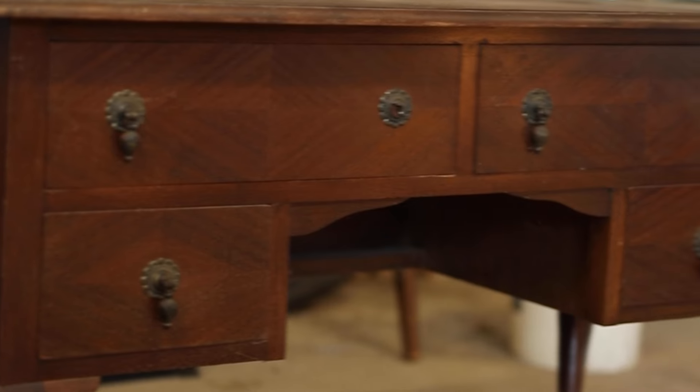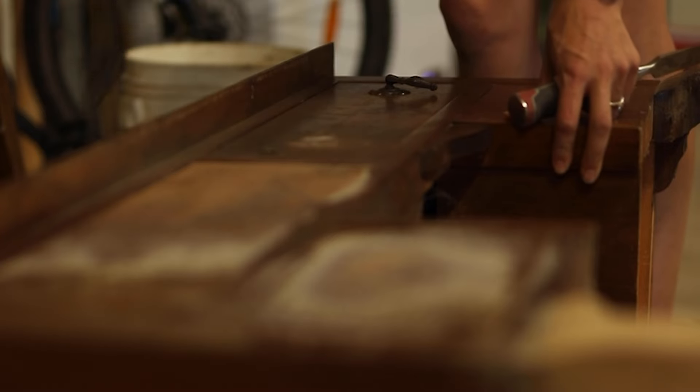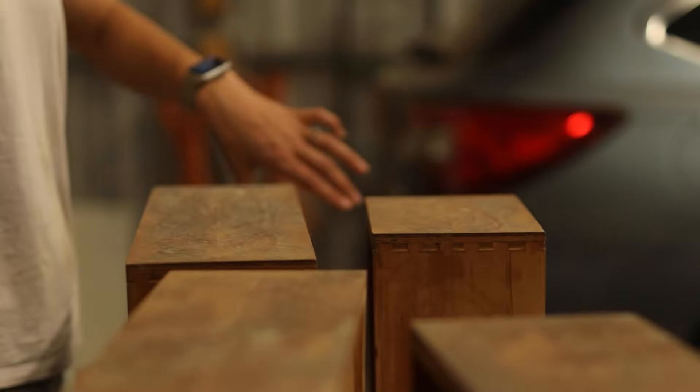Let's transform this old dresser into a gorgeous bathroom vanity with Caboodle. First, I removed all the old hardware and sanded back the surface so that it was smooth.